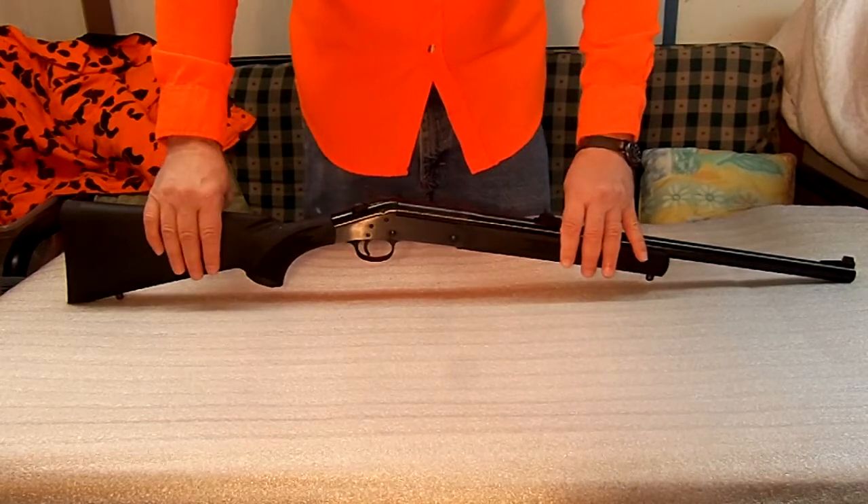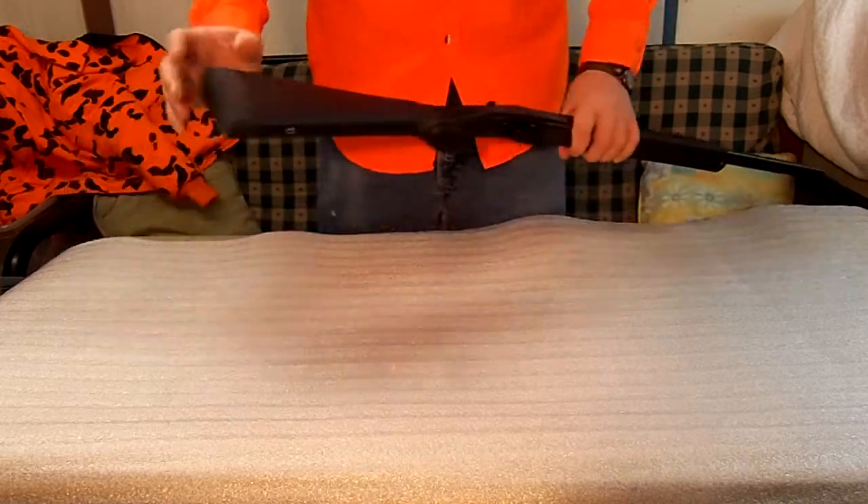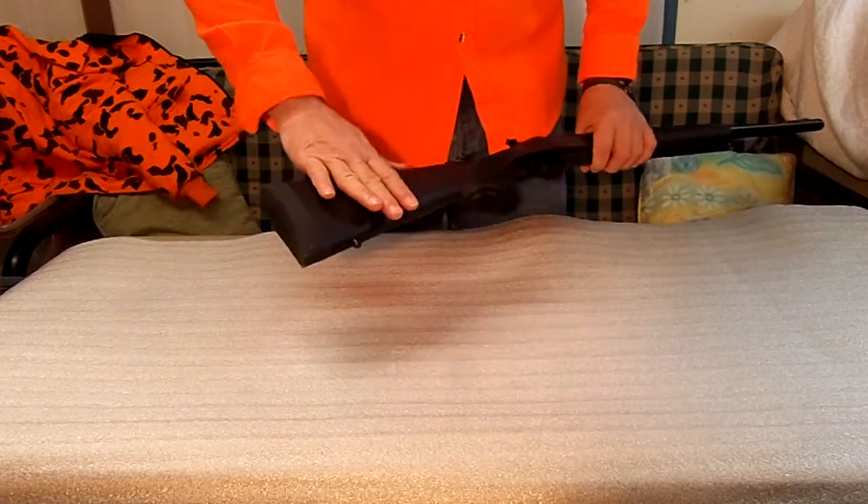These come in wood stocks, laminated, and synthetic. I like the synthetic because you can remove the screws and store extra ammo in them.